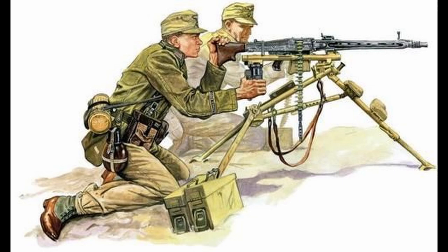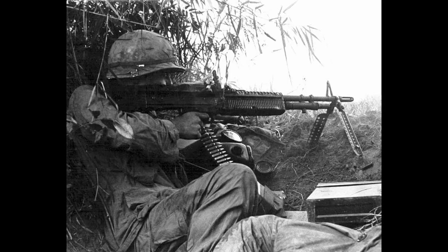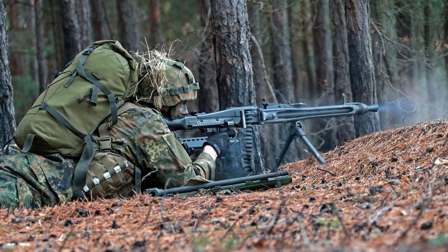By 1943, MG42 production had surpassed MG34 production. The MG34 and MG42 were used throughout World War II, gaining terrifying reputations. The guns, alongside Nazi military doctrine, were so effective that they led to the Allies — most notably the United States — adjusting their own doctrines to those similar to the Nazis, with the American M60 being partially based on the MG42. The designs were so effective they continued on in the Bundeswehr, the German military, to this day, in the form of the MG3.